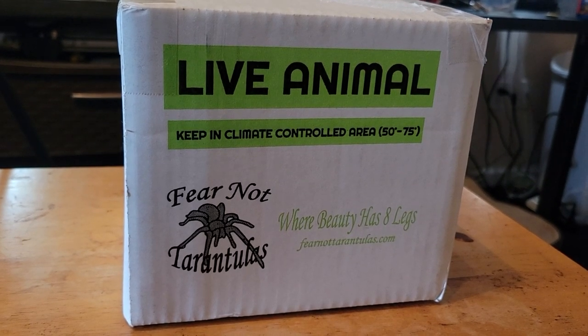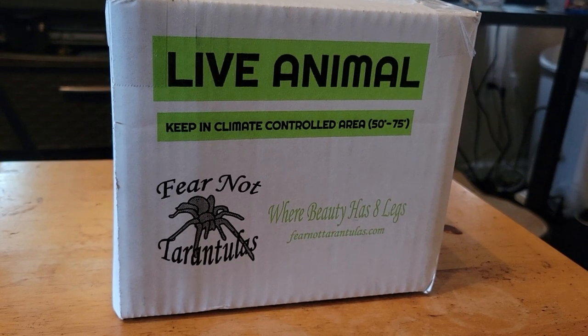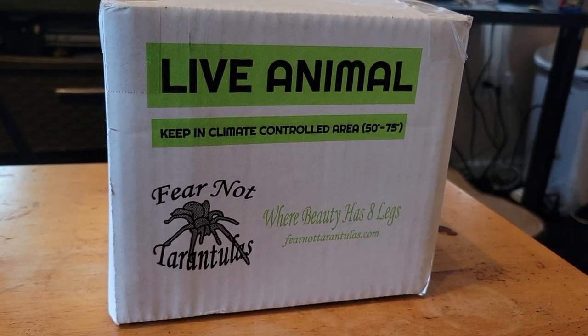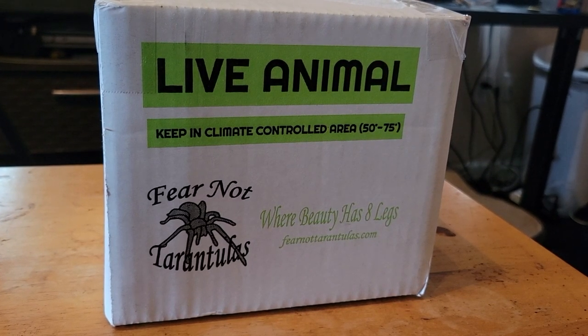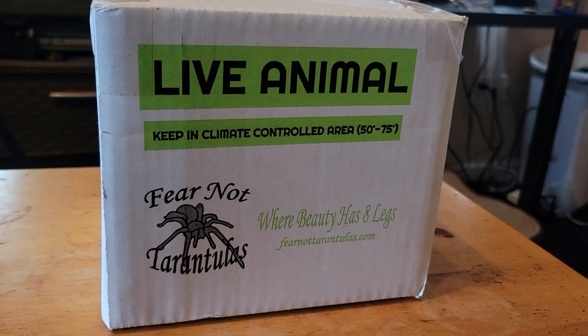I just picked it up at the FedEx center near me and I'm ready to open it and check it out. The species I got is a Poecilotheria metallica, also known as the Goby Sapphire.